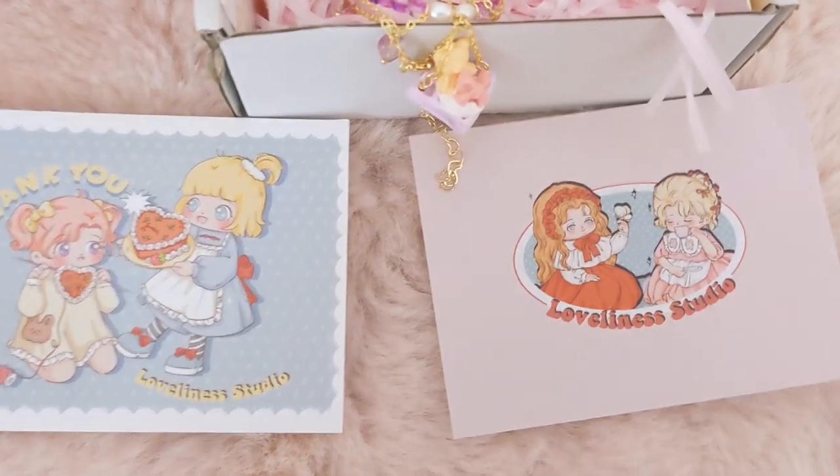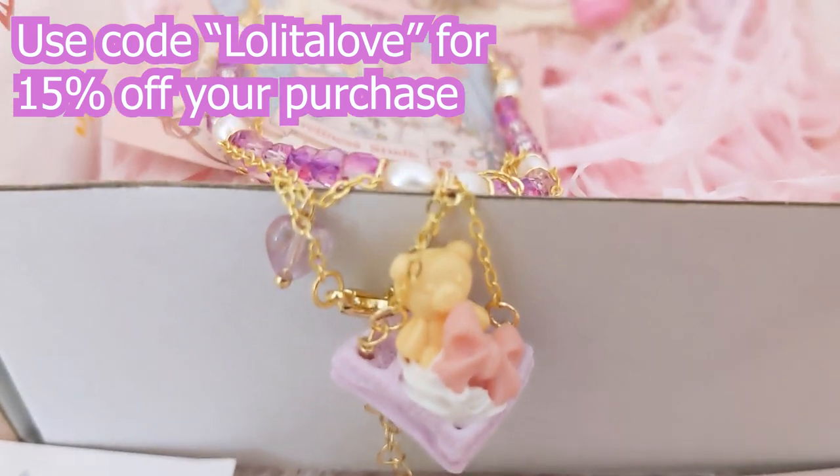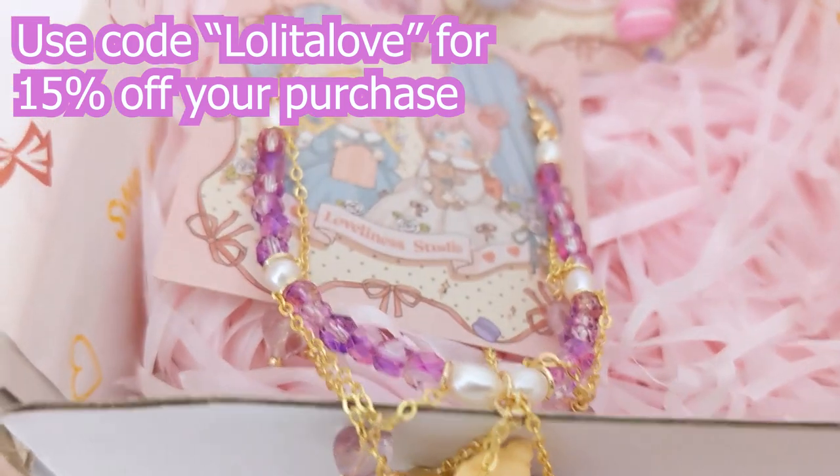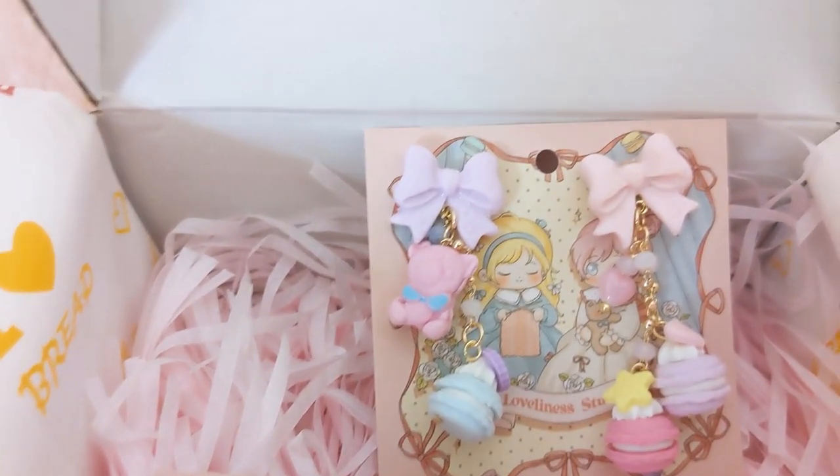They were really kind to send me one of their necklaces and also a pair of their earrings. Since I mainly wear necklaces in Lolita, that's what I'll be showing with my coordinates today. So as a bonus, you can think of this video as three coordinates with one necklace. I do want to mention that I have a code for you to use in the description below if you want to order from Loveliness Studio.